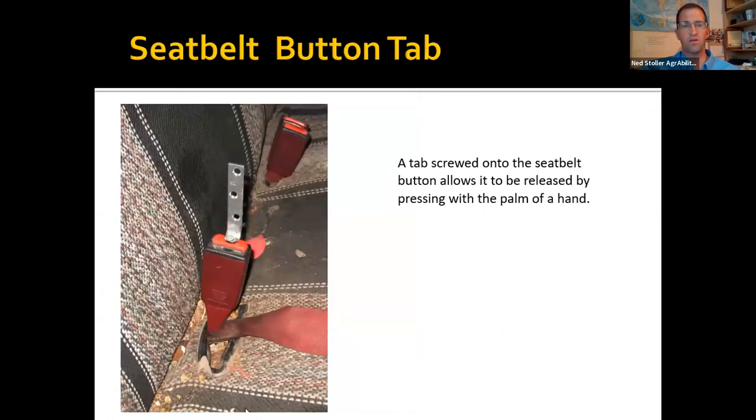This farmer had a hand injury and couldn't push the button on the seatbelt, but with this tab — wearing a glove — he could push on it with his palm.